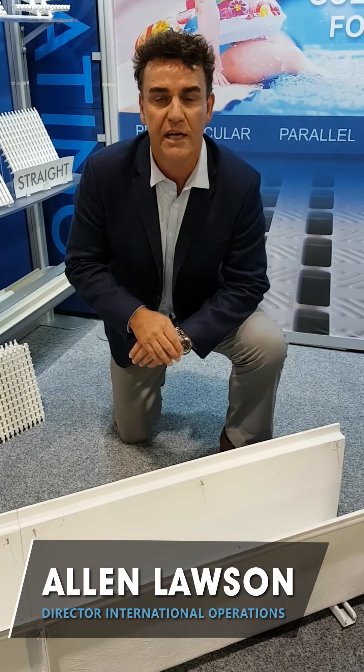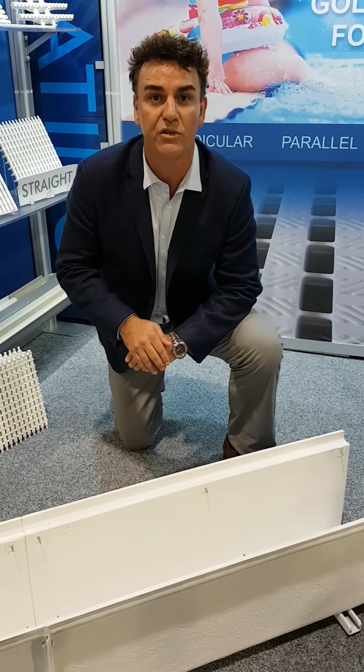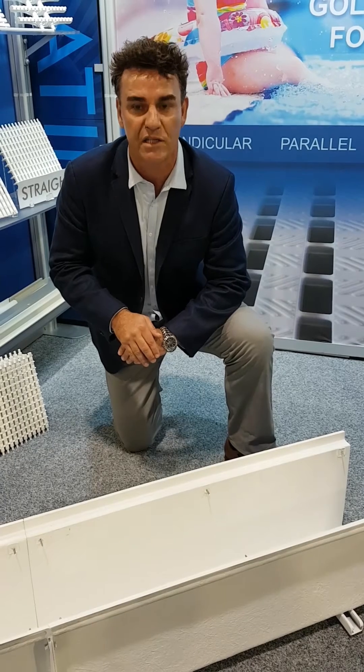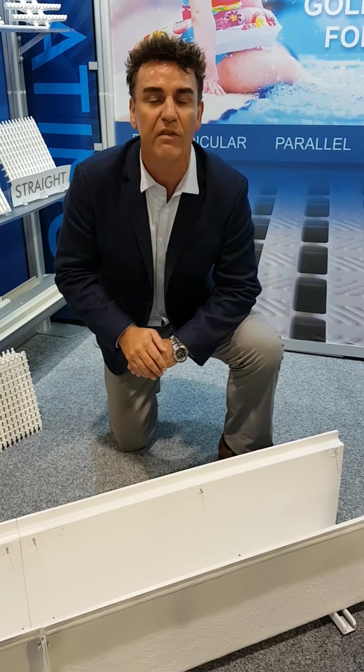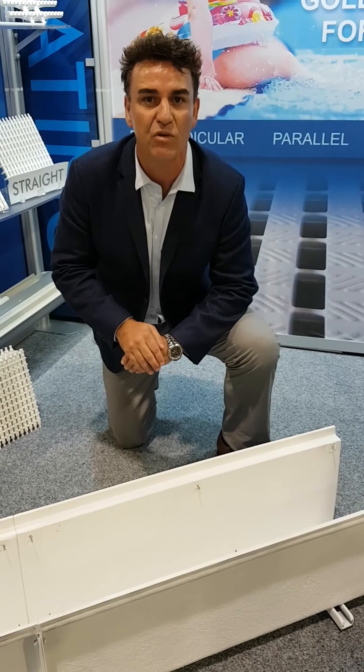Hi, my name is Alan Lawson from Del Dorado and I'm here at the World Water Park Association trade show to demonstrate how easy it is to install Del Dorado's 12-inch parallel straight radius pool guttering system — a pre-fabricated gutter built to meet the International Building Code.